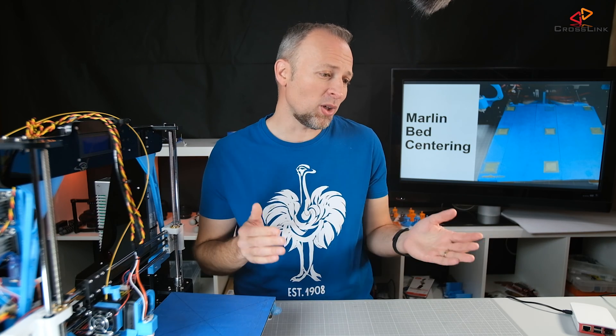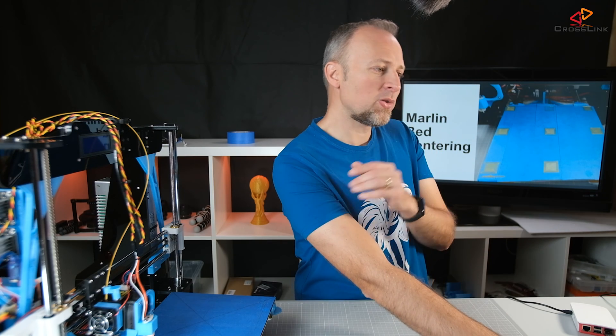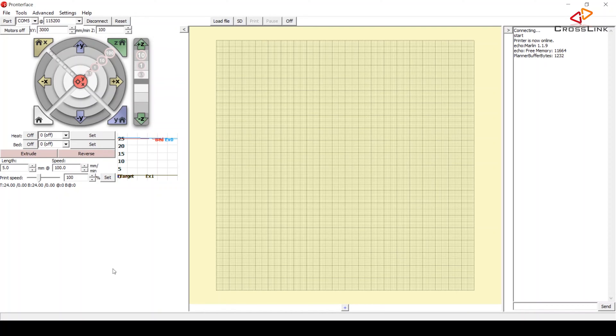The next thing I'm doing is using a software called Prontoface. You can use any software that can control a 3D printer — for example, OctoPrint works too — but I'm using Prontoface. I'll put a link in the description below; it's open source freeware. We're using it to move the nozzle around and find the center spot. Open Prontoface, and don't forget to close the Arduino software before that.